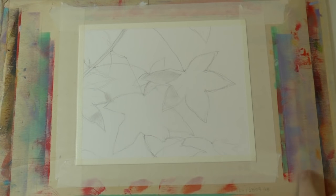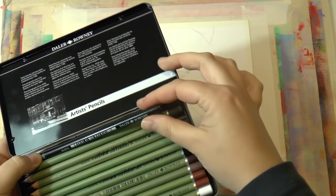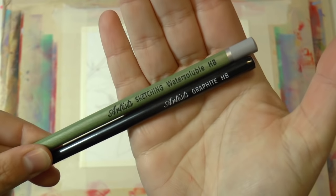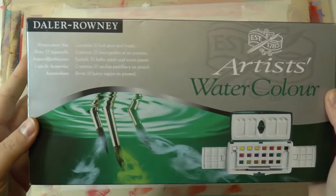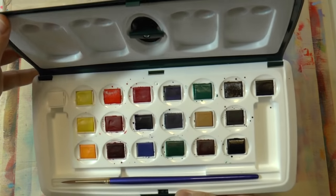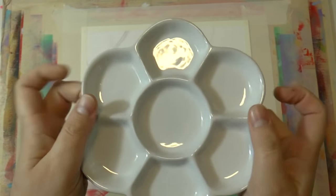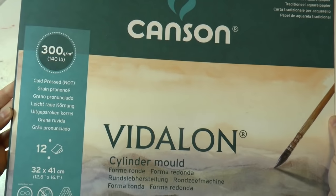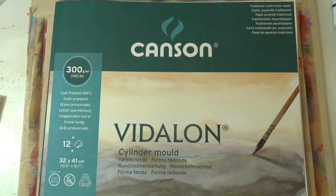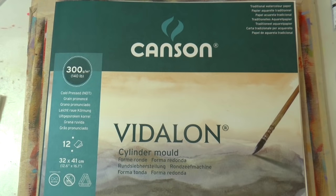First, prepare your drawing and secure the paper to a stiff board. The materials I'm using are pretty much all from Delaroni and Kenson — I'll talk about these in a new series of videos coming soon, so stay tuned. You'll find a complete list of materials in the description box. I'm using a paper called Vidalon by Kenson, which I absolutely adore.